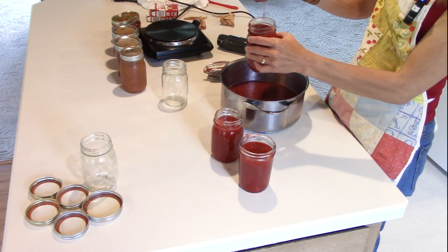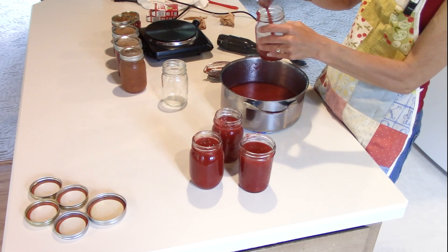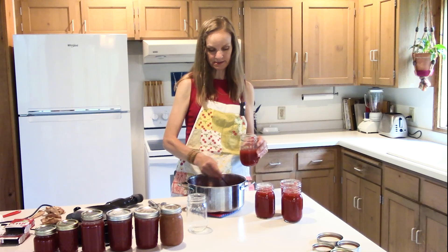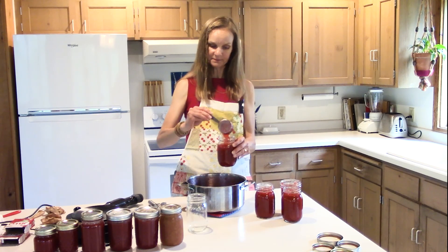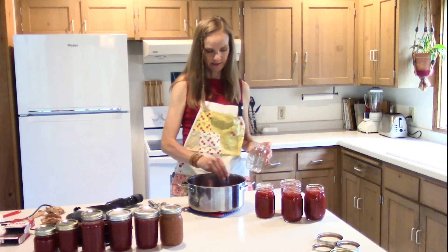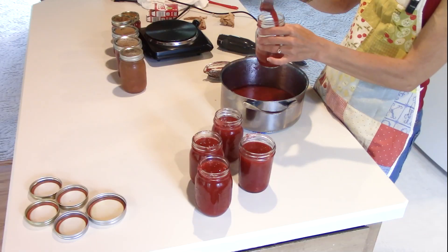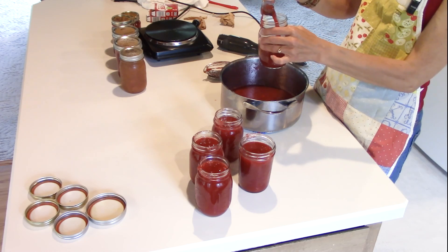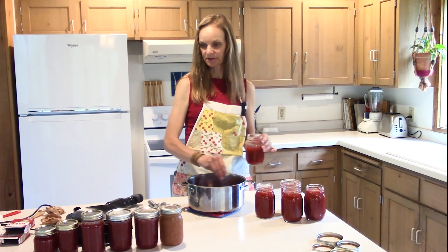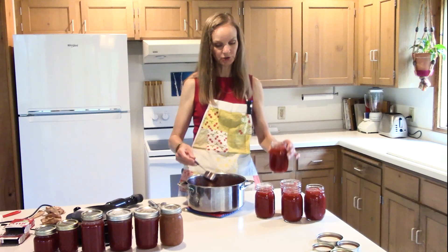I do leave a little head space even though I'm not going to process these. I put the lid on, seal it tight, and let it sit on the counter overnight or six hours until completely cool — you might hear a pop, which means it has kind of sealed. But I would never trust this on the countertop or in the cupboard because it's not officially food-safety processed or canned, so keep this in the fridge or the freezer.